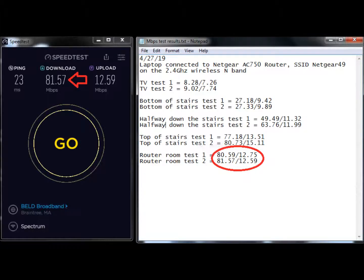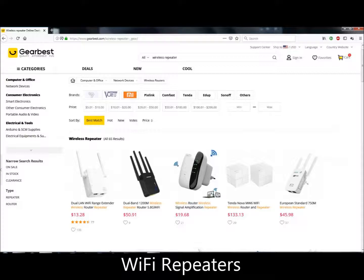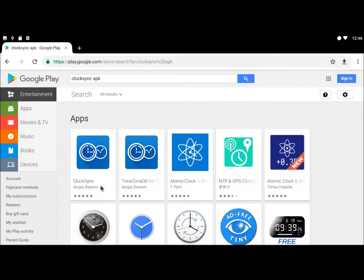Now we know of two secret conditions that must be met in order to stream online videos successfully. One: we need at least 10 megabits per second download speed at the M-Box location — any less, and you'll either need to run a wire or add a repeater. And two: we need a system clock that actually keeps time. If yours doesn't, you'll need developer Sergei Baranov's ClockSync app. Having met those two requirements, we're ready to stream. All we need now are some good working apps, and I'll cover that next time on M-Box Frustrated User Guide. Thanks for watching.